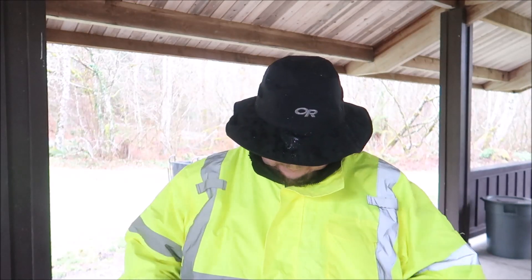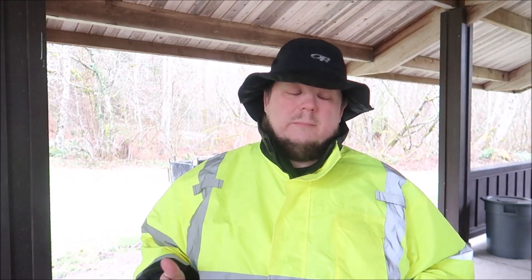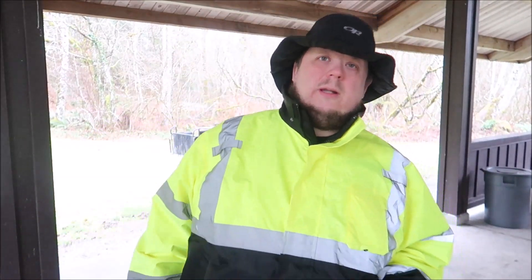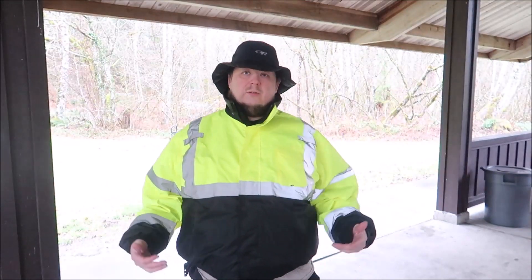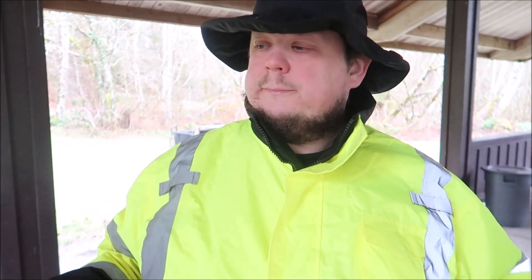I thought I would go over the new reflective jacket I've got for my job. It's important for me because part of my job is I have to go outside, and I also have to go out in the truck yard where we have semis coming in. So we need a Class 2 reflective jacket. I do have a vest, but squeezing my vest on over my outer layer just wasn't cutting it for me anymore.